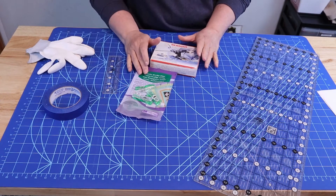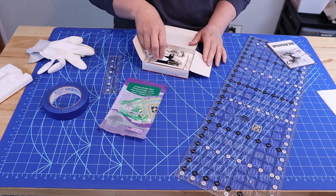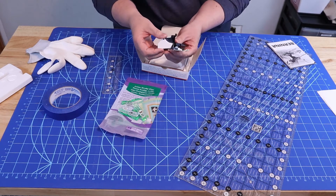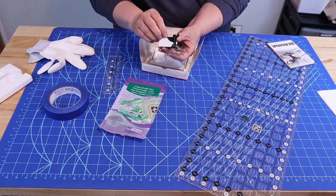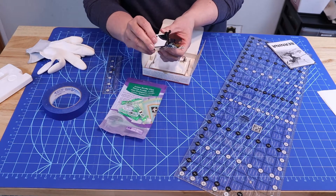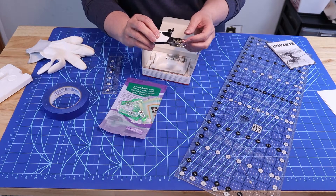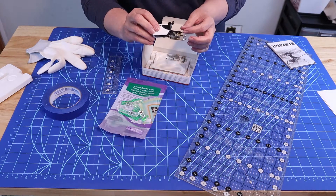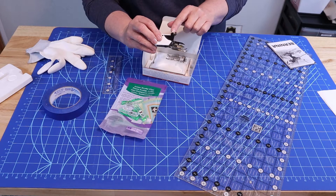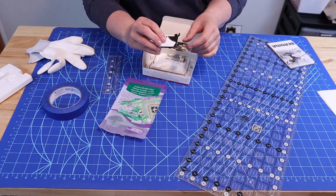Let's cover some of the basic supplies that you're going to need. One of the most important pieces of equipment is your walking foot. I have a Juki and a Bernina, but I'm going to be demonstrating on my Bernina. A lot of machines will come with a walking foot, but not all do, so you may have to order one. Be sure you're getting one that fits your machine, as there are different walking feet available.